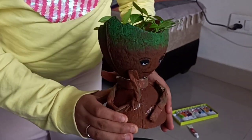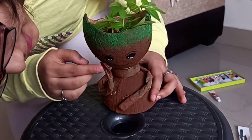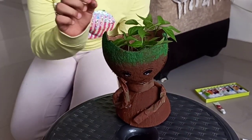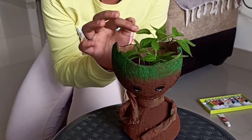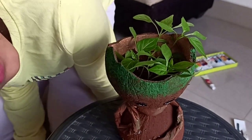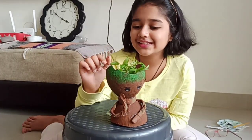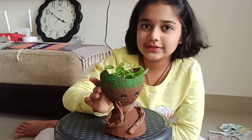Our cute little Groot planter is ready! Look at that — it's like all his hair. So nice, all the plants look so good!